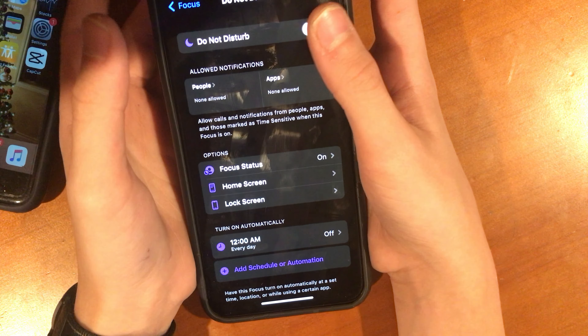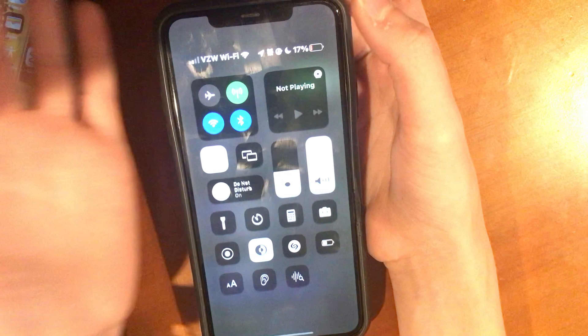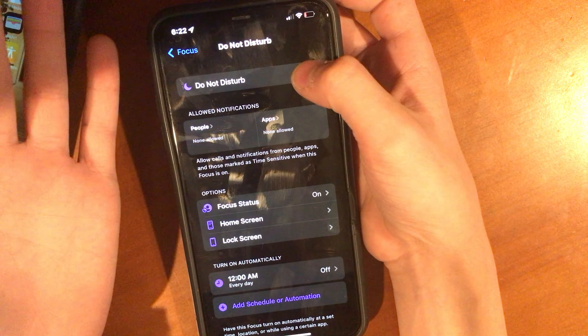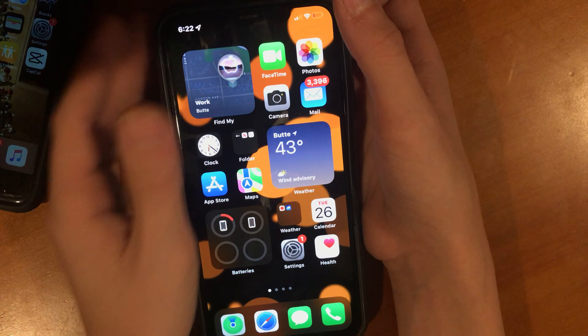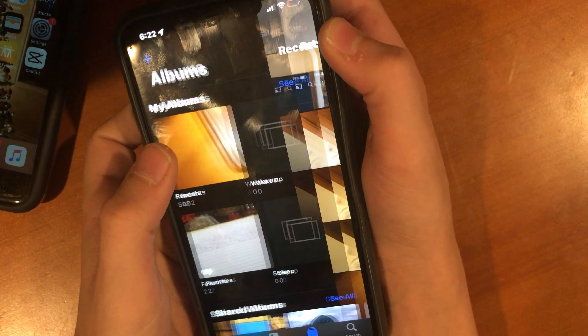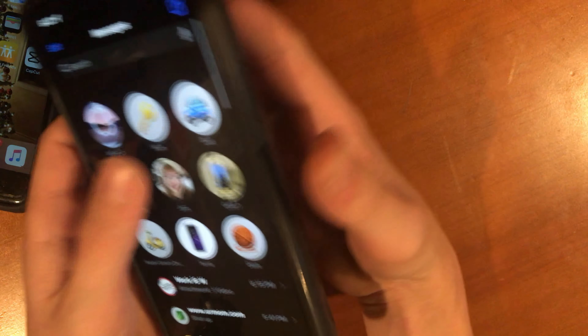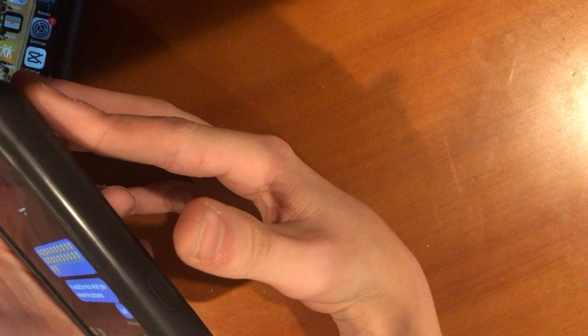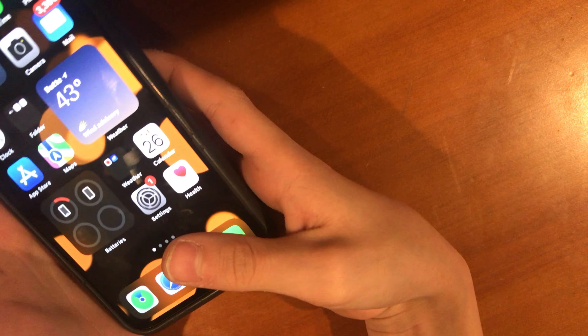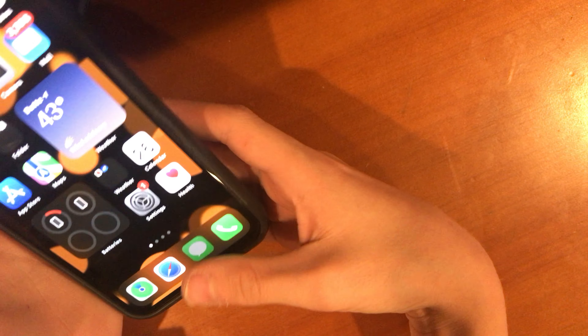You've got a lot more than just Do Not Disturb — it also tells your friends if your phone is set on Do Not Disturb. That's happened with me a couple of times with one of my friends. I can't really demonstrate that right now because I don't have Do Not Disturb on my 7.